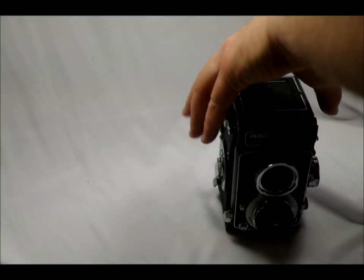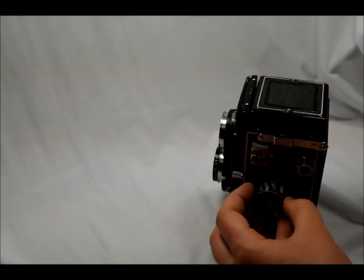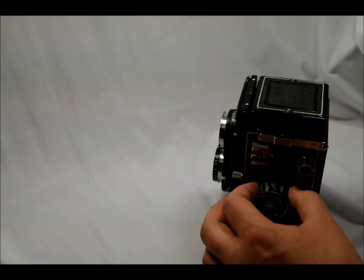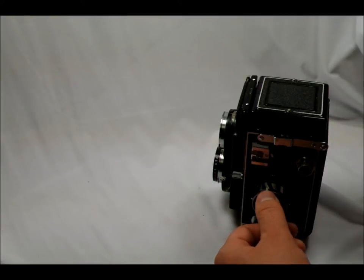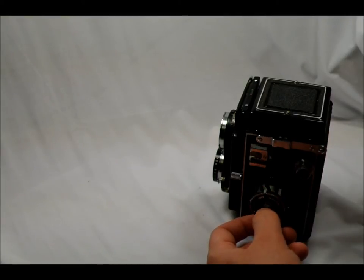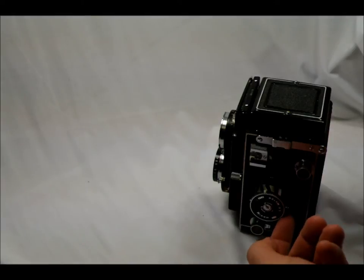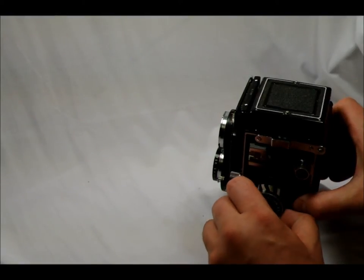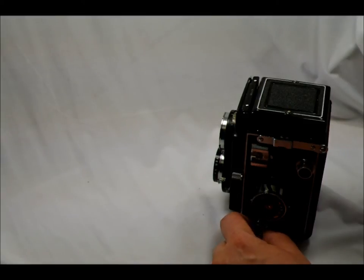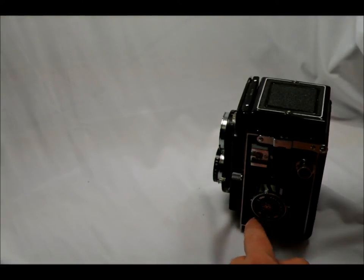Now we go over to the other side. We have the same strap lug and the flash hot shoe. This is your light meter assembly, and on the top is the film exposure index window. Then on the side, this zebra stripe is the light value scale, and that works in conjunction with this dial here. There's also a little knob on the side of the dial which allows you to change the settings — that's the film value lever. Down here we have the auto stop knob, which has to do with the 35mm adapter. Since I don't have the 35mm adapter, I don't know how to use this — so if I get that adapter at some point, I'll do a second video about it.